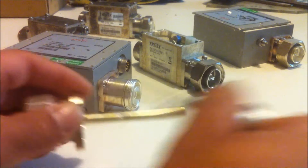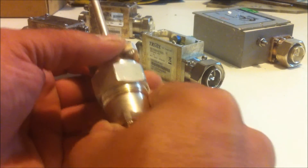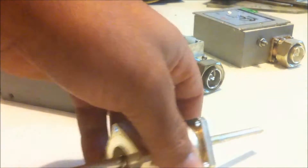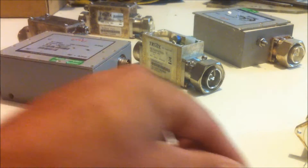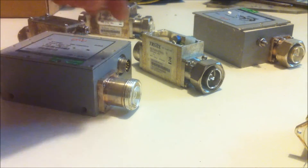So I got six sets of these fittings that just push in like that and then thread together like so. Six sets of those and six of these little guys — that'll come in very handy. They're not easy to come by, so I always try and get them when I can, and the rest of that will just end up being scrapped.